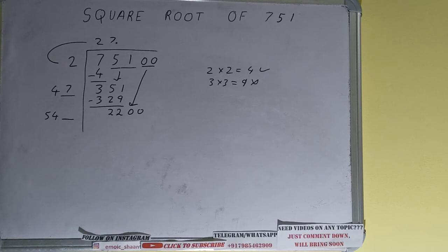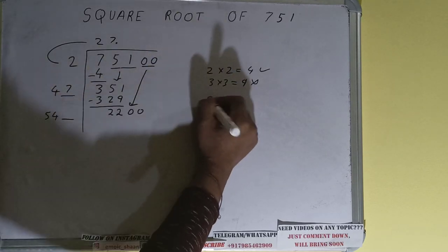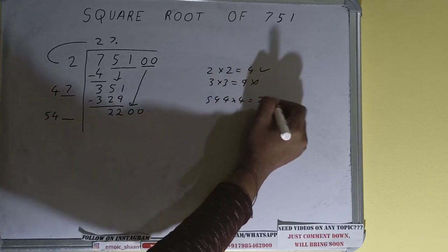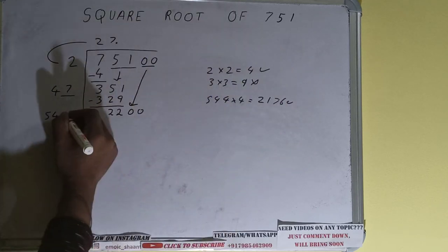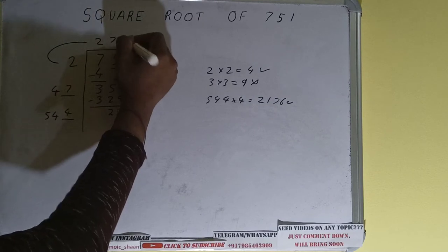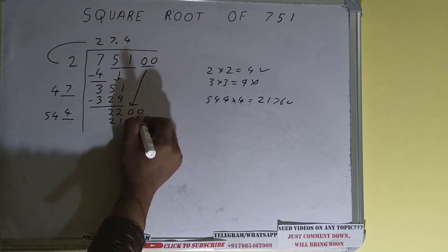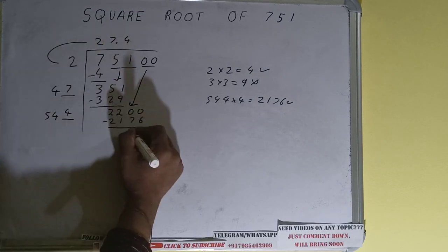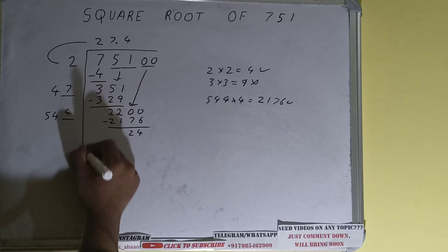We can try 4: 544 into 4 will be 2176 — that is good to take. So 4 here and 4 here; 2176, subtract it and 24 will be left.